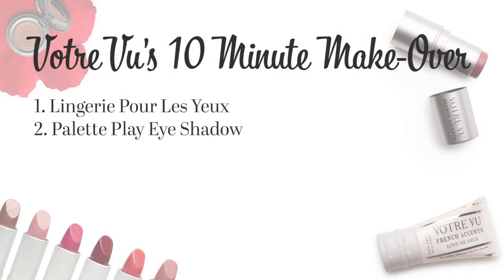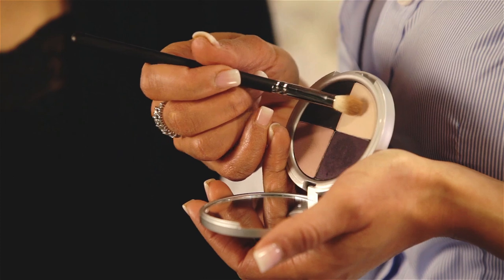Moving on to the eyeshadow, I'm going to take my base or lightest color, Chiffon, and apply it to the entire lid — very soft, from the lash line to the brow bone.